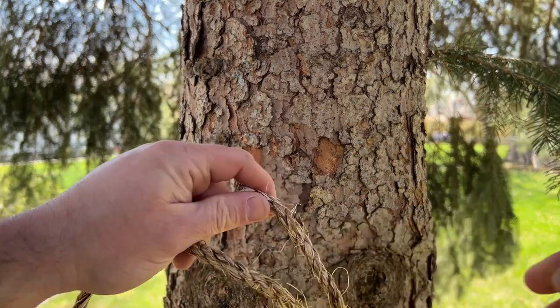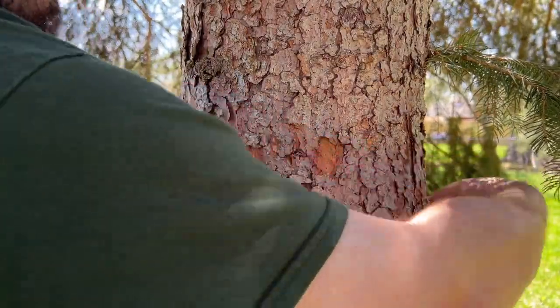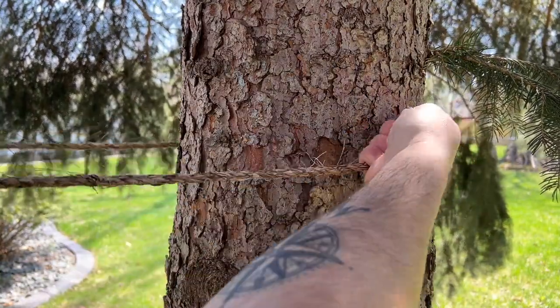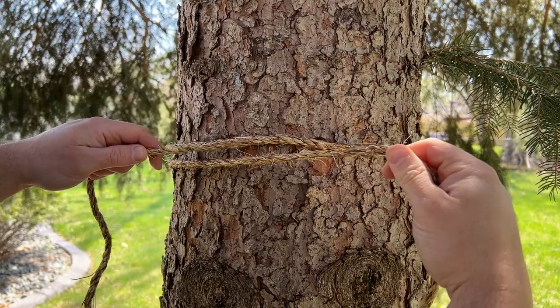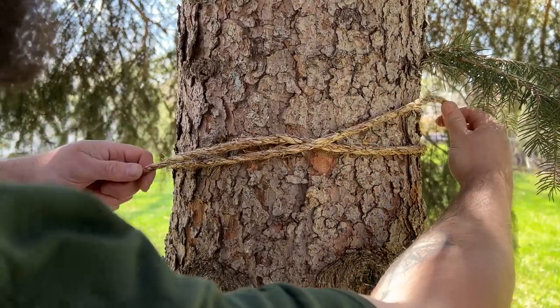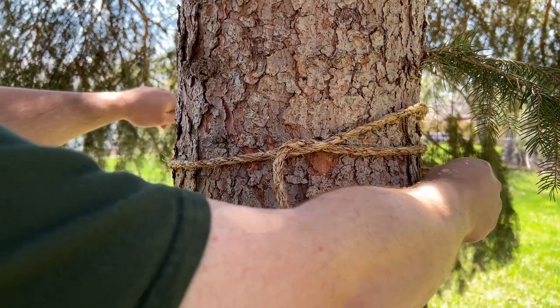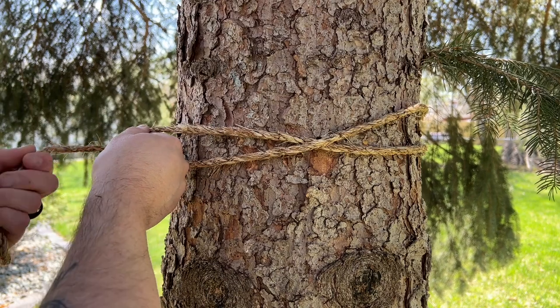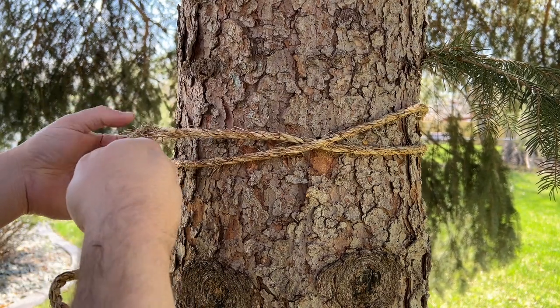...into a full loop around whatever you're binding. Take the bitter end under the working end, cross over top of it, go back around again, come down, go over the working end.